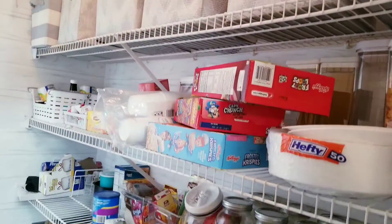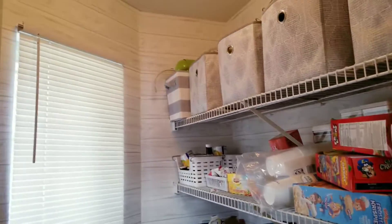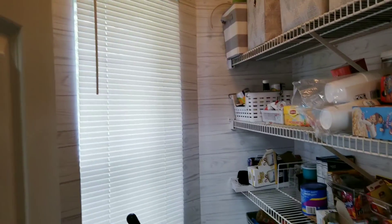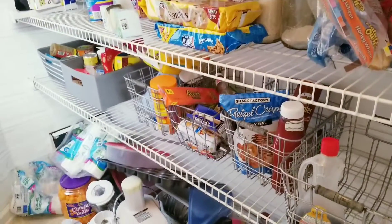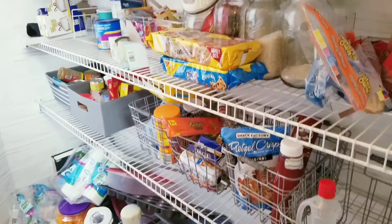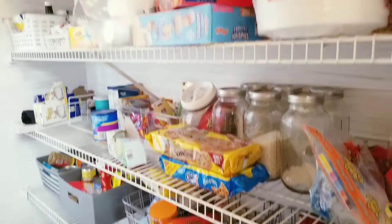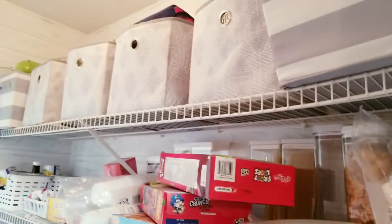Hi guys and welcome back to my channel. Today it's something different — I am going to reorganize my pantry. As you see, it was not functional for us. We were just throwing things in here, and now I need to get in and reorganize the pantry so it can function better for my family.